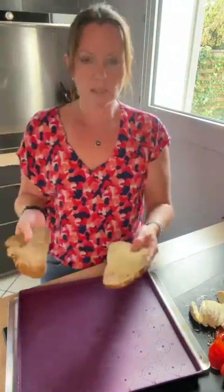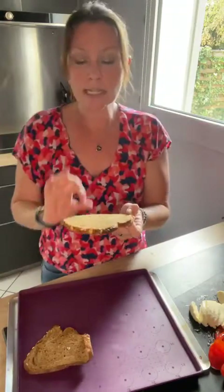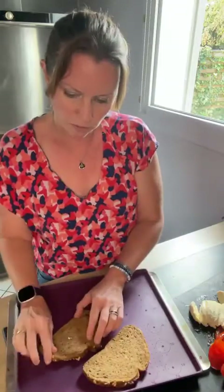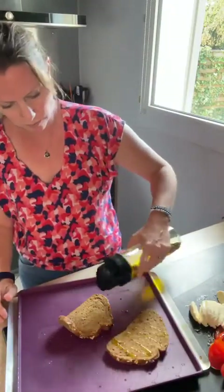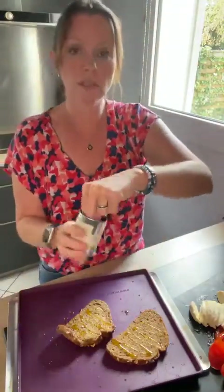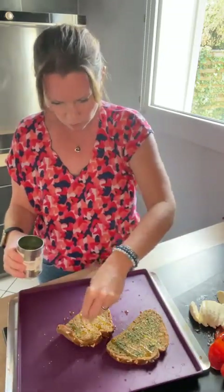Je vais prendre des tranches de pain — ça s'appelle le pavé céréalier. J'adore ce pain parce qu'il est plein de céréales, c'est un pain assez foncé. Il est excellent aussi avec le chèvre quand vous faites des salades de chèvre. Là je vais déjà mettre un petit filet d'huile d'olive sur mon pain. Ensuite je vais rajouter un petit peu d'ail des ours — c'est de la terre exotique au niveau des épices — ça parfume et ça donne un parfum très sympa.